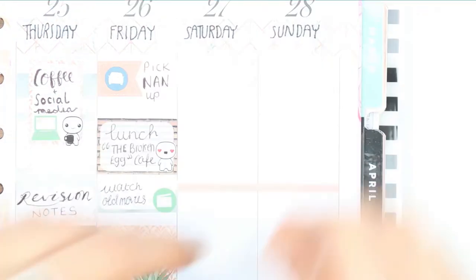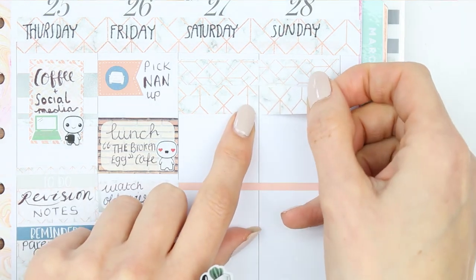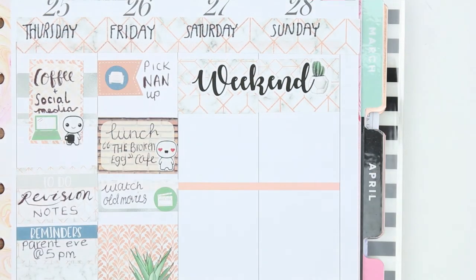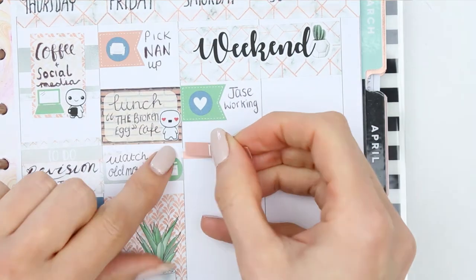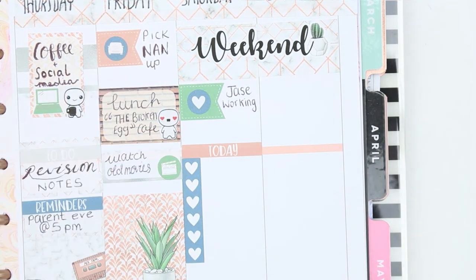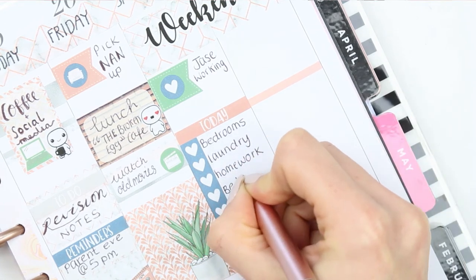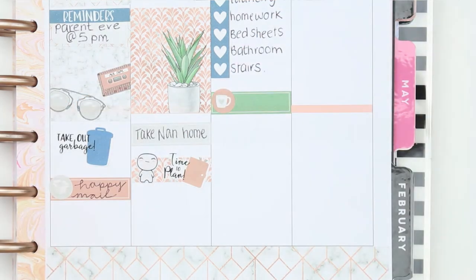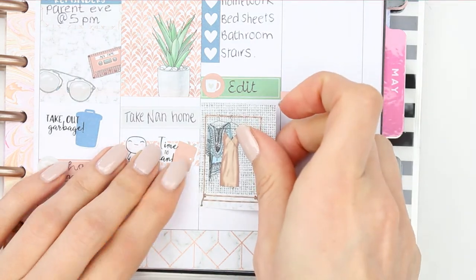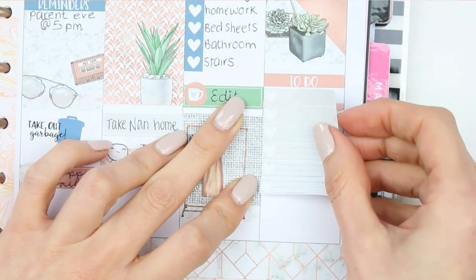On some of her kits she has hidden washi strips which I love, and I'm making a background for my weekend banner. I'm using the same washi from the washi strip sheet to create a box for the weekend banner to sit on top of. I love this weekend banner with the little cactus — it's so cute! Underneath I put a large page flag with a heart icon to note my partner will be working Saturday, then I created my to-do list. I took a quarter box with a mug icon to remind myself to edit the plan with me filmed on Friday, then finished off with a full box. For Sunday I used the study sticker from the freebie, put down my full box, and created my to-do list of getting things ready for school on Monday.